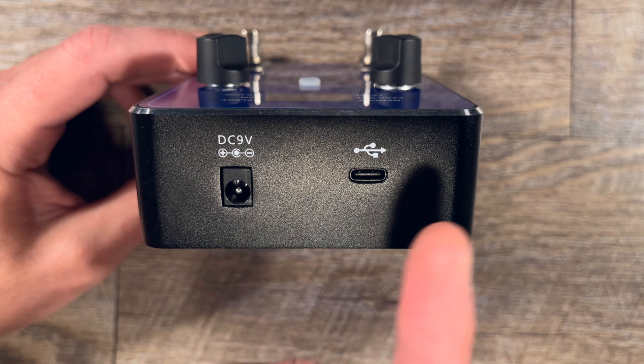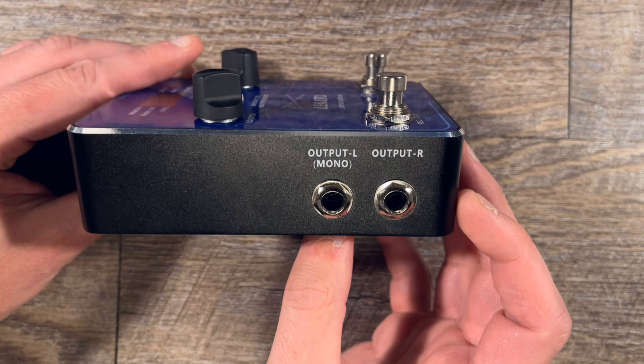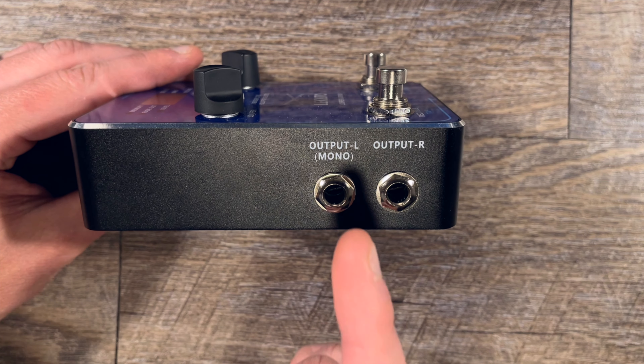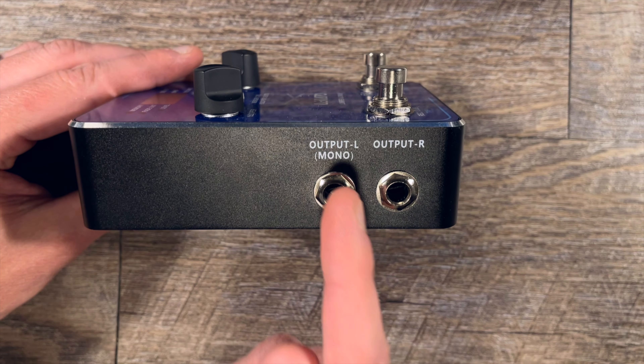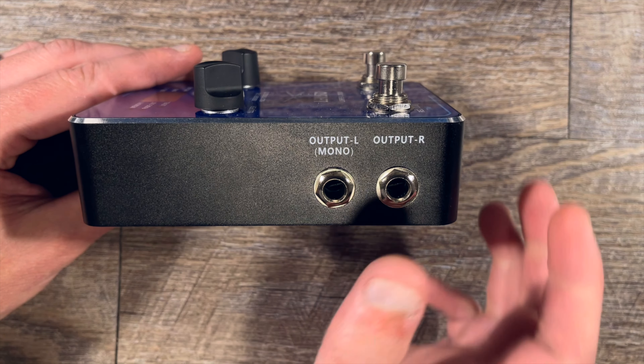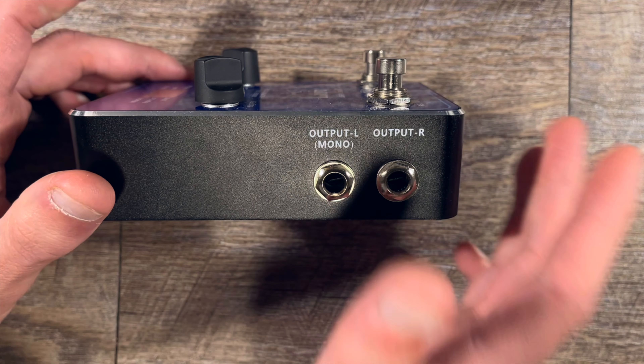Moving on to the other side, the output is pretty much what you would expect. You've got a left out, so if you're only using one cable in and out you would use the left, and obviously if you're going stereo you would use the right. Let's go to the top of the pedal and look at the rest of the features.